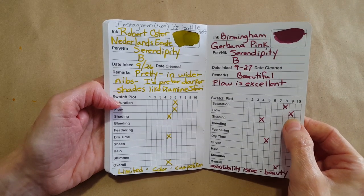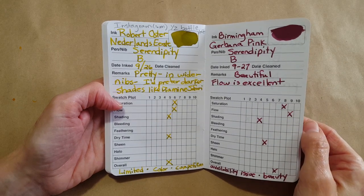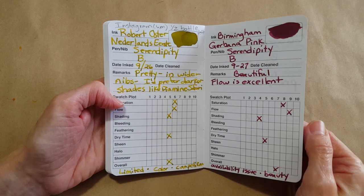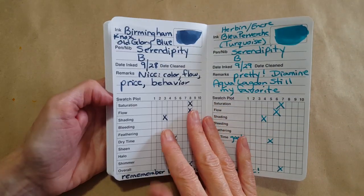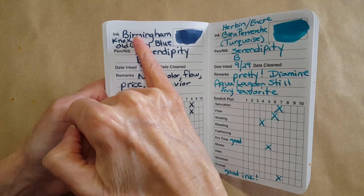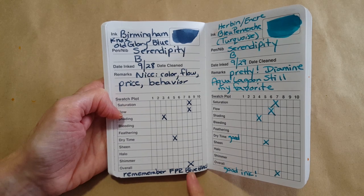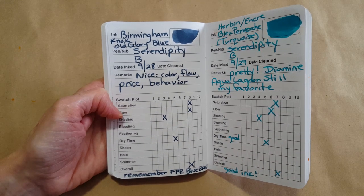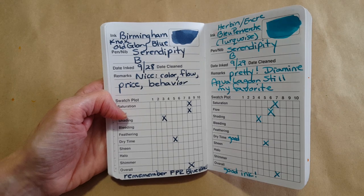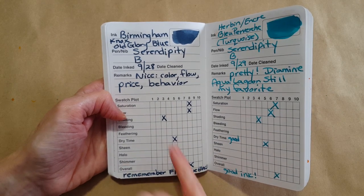I usually know that unless the color is just objectionable to me, I'm going to love it if it's Birmingham. Here's one I really loved — Birmingham Knox Old Glory Blue. But I also have a bottle of Fountain Pen Revolution Blue Black, which was an economy ink, and I'm going to use that till it's gone — it's just good for everyday note taking.